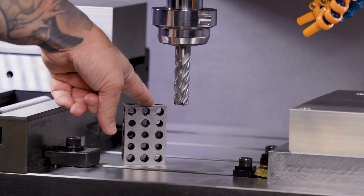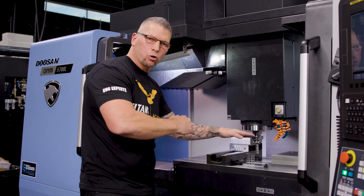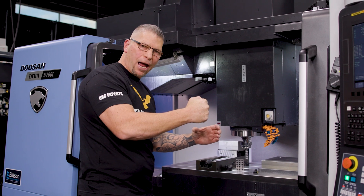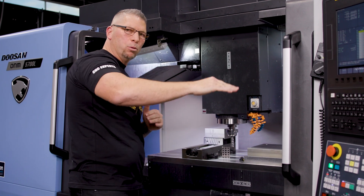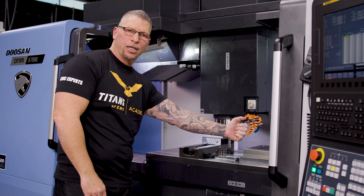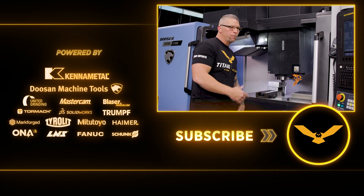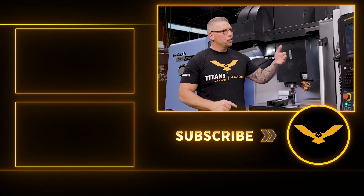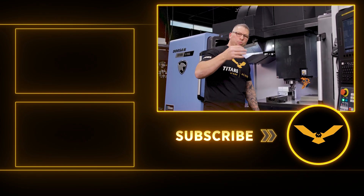A word of caution: if you're staggering your heights and have multiple fixtures, make sure at the end of the program you have a good lift up in Z before you move over. Because if you have a barrier in the way, you can crash that machine. Make sure you're lifting up and getting over, double check everything, and the first time you run it, run it slow. No matter if you're on a Tormach, a Haas, a Doosan, or whatever machine you're on, you can use this style and your parts will always be perfect.